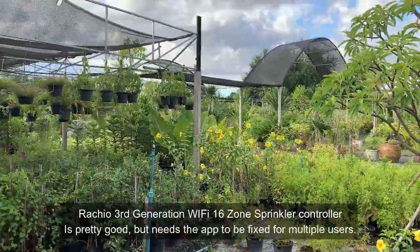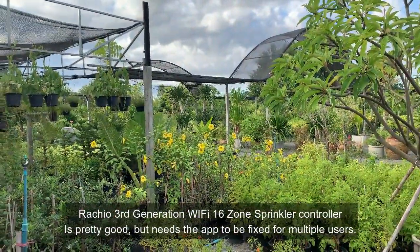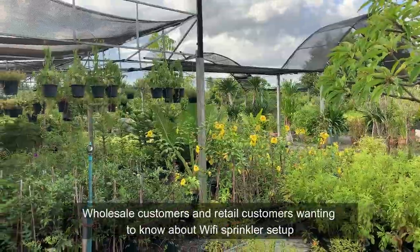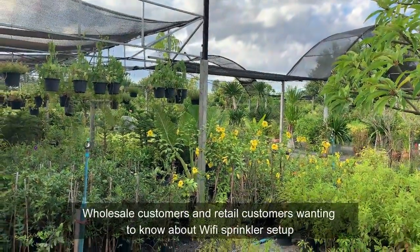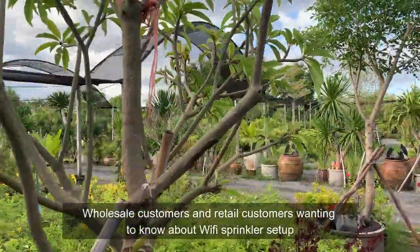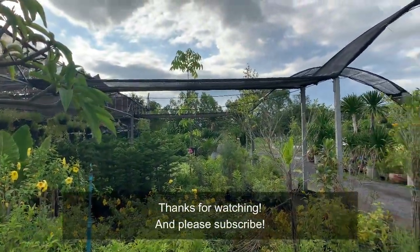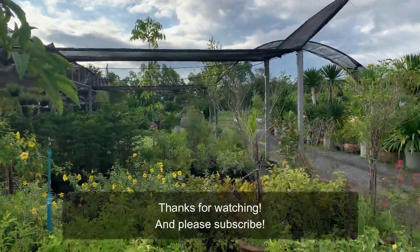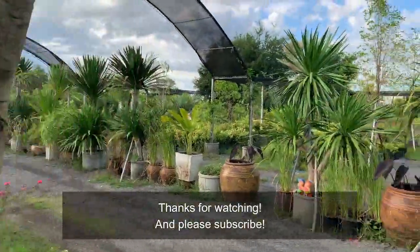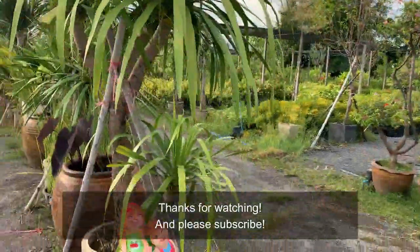Customers and the other shops we supply wholesale are all asking about the sprinkler system and why I went with it, so Rachio, please can you fix this little issue so that everyone has a solution if they decide to go with it as well. Thanks for watching — you can check out all the other videos on how I installed it on the channel, and how things have been going so far. I look forward to seeing you guys next time. Thanks very much and see you later.